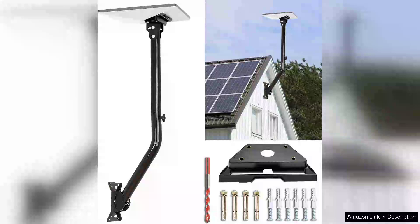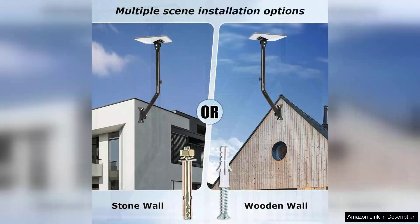I recently purchased the adjustable Starlink mini mount and have been thoroughly impressed with its performance and versatility. This mounting kit is specifically designed for Starlink satellite dishes, ensuring a secure and stable installation for optimal connectivity. The assembly process was straightforward, thanks to the clear instructions provided.